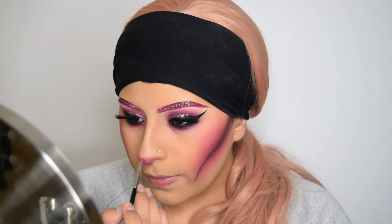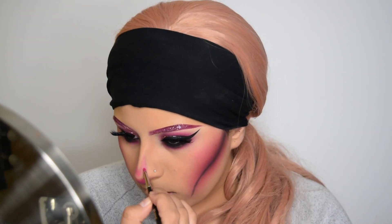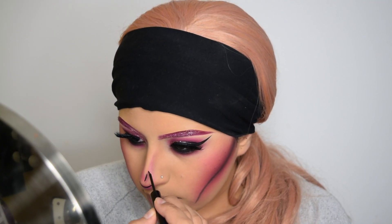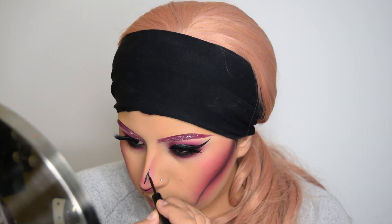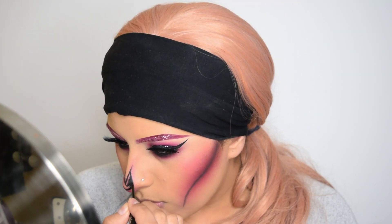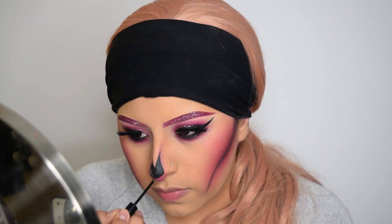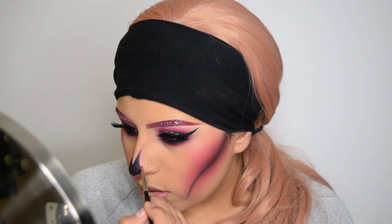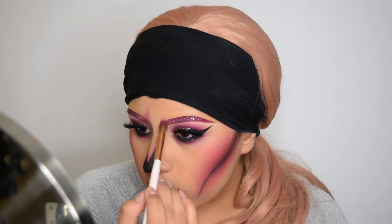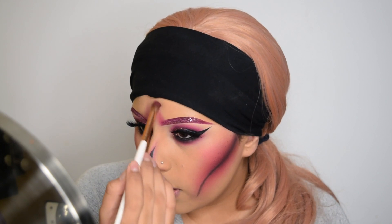Taking the pink eyeshadow, I'm going to start working on my nose — just doing the outline of the nose and filling it in with the same gel liner that I used for my waterline. Then I'm going back with the pink eyeshadow just to outline the black. Now I'm applying some of the pink eyeshadow in the front of my eyebrows, just like a little line.